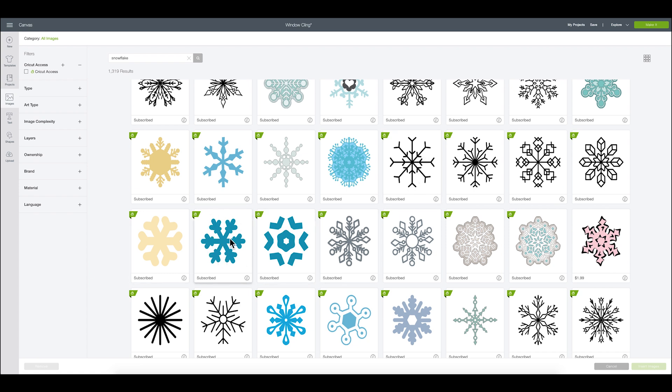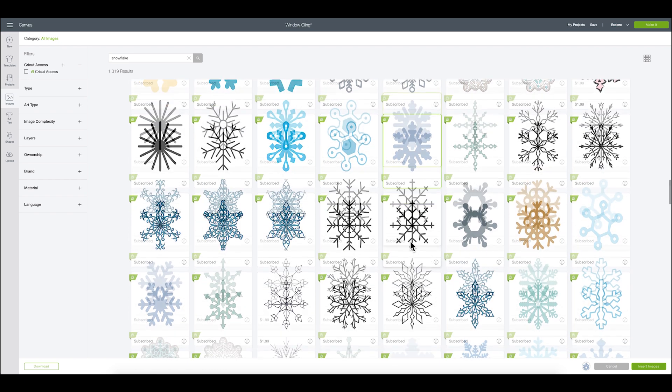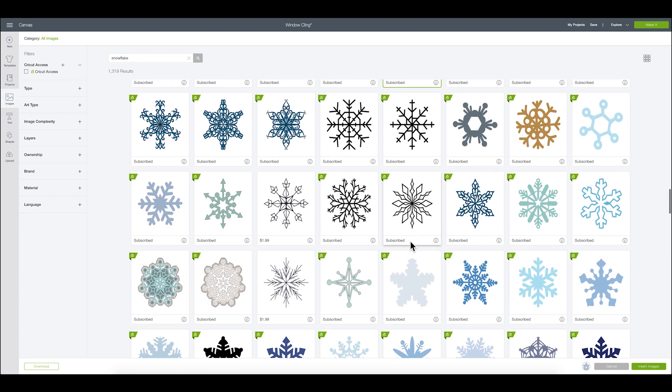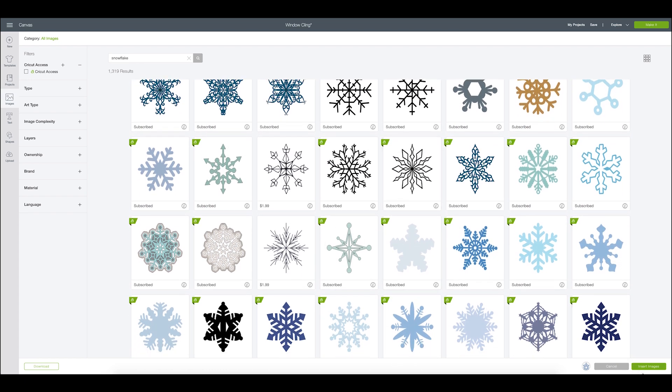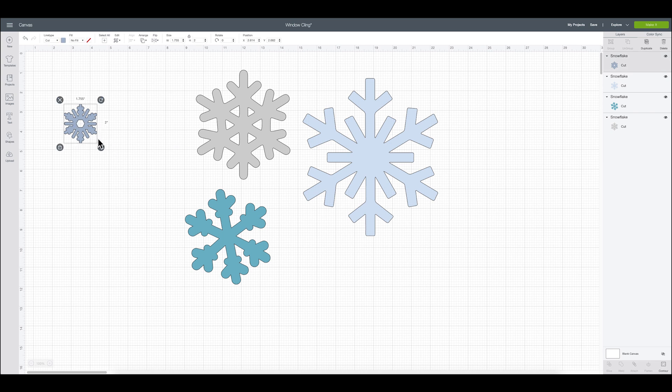Think about how delicate window cling comes off those sheets. Stuff like this would probably be a little too intricate — I'm not saying it's not doable, but it might be a little bit of a stinker. I gravitate towards things that are a little bit thicker and will be a little bit easier. Something like this I would avoid because it's made up of seven individual pieces that you would have to place individually on your window. This one is also really beautiful — I might add that to my queue of snowflakes.